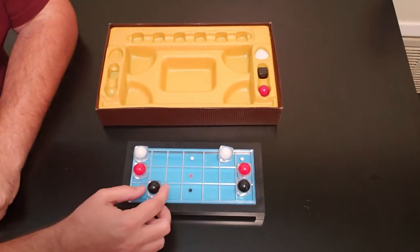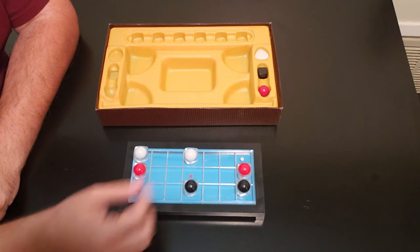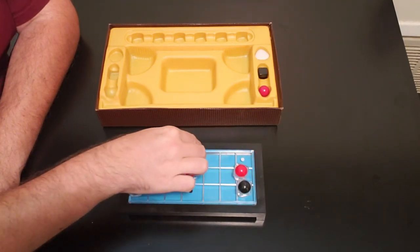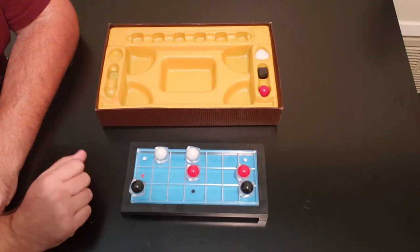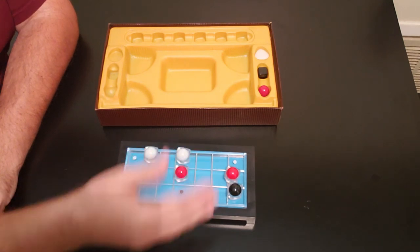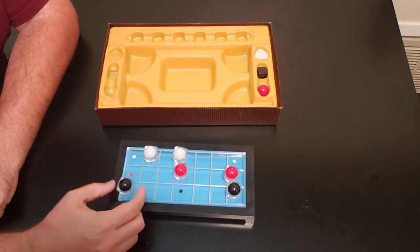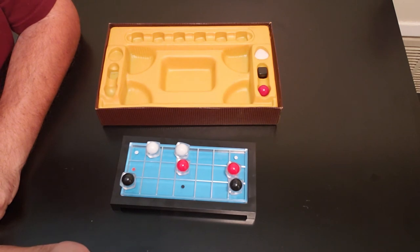The round ends when any two markers are in the middle — whether player one has two of them, player two has two of them, or one each. As soon as one of these makes it to the middle, that row is dead. You can't do anything else, but you do need to get that piece out of the back row so you don't get minus one. When the round ends, you total your points, check the back rows and minus any points from there, then go on to the next round. The first player to five points wins the game.